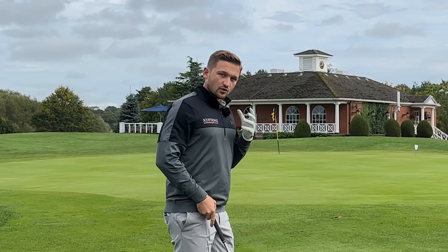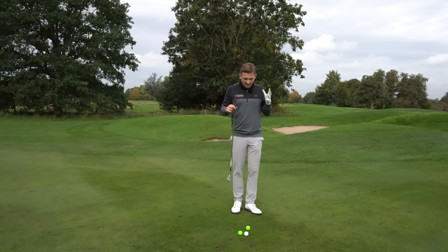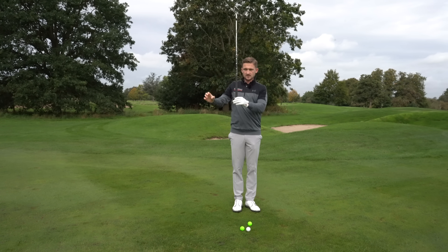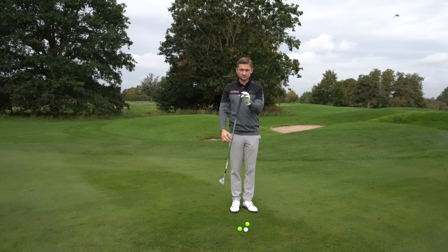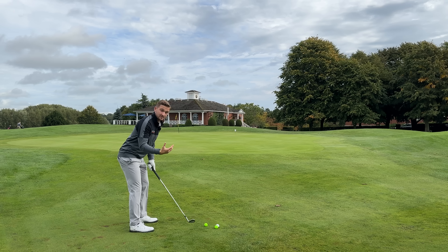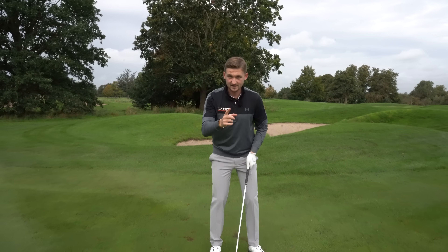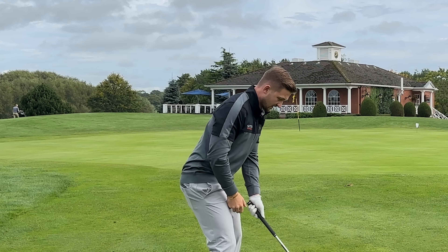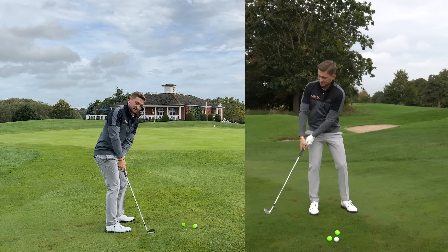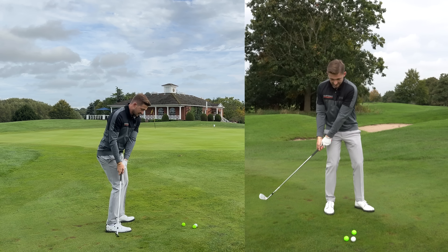His idea is really simple - we want to allow the natural forces of the golf swing to take place. Think about this logically: if I grab any club in my bag and swing it up and let it go, it wants to return to vertical. The further I get away from that - imagine me trying to chip like this - the club always wants to go back to vertical. As soon as this club goes behind me, it wants to drop in this space.